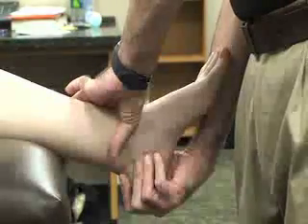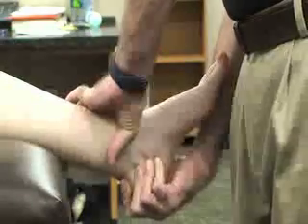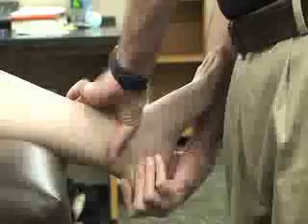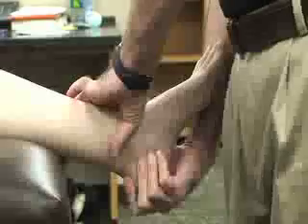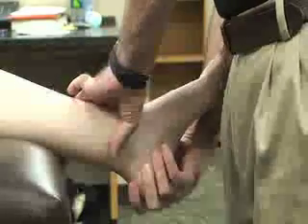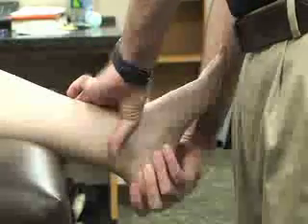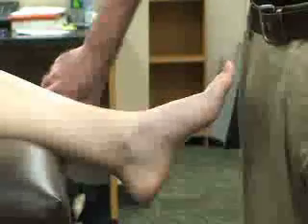To perform the test, draw the calcaneus anteriorly forward while stabilizing the tibia. We're looking for end feel. If there is no end feel, instability anteriorly under the ankle mortise, a clunking sound when the talus subluxes or rotates, or pain — this would indicate an anterior talofibular ligament sprain or joint capsule injury.